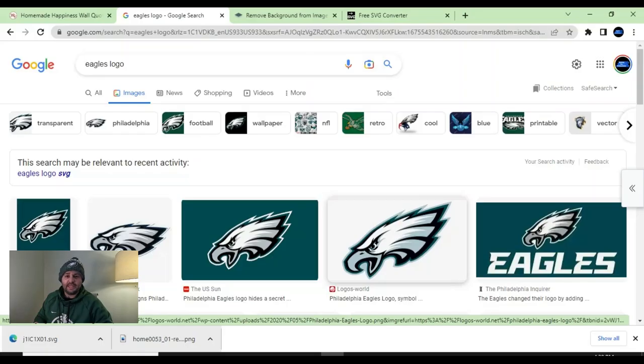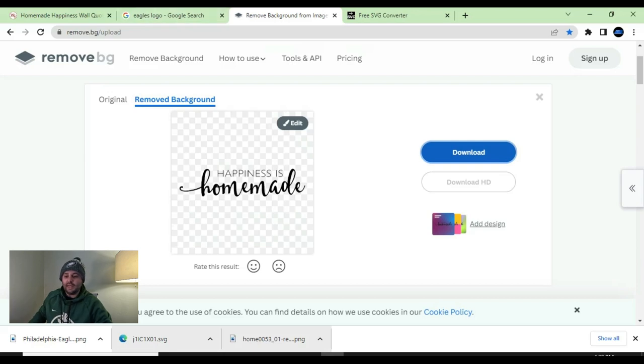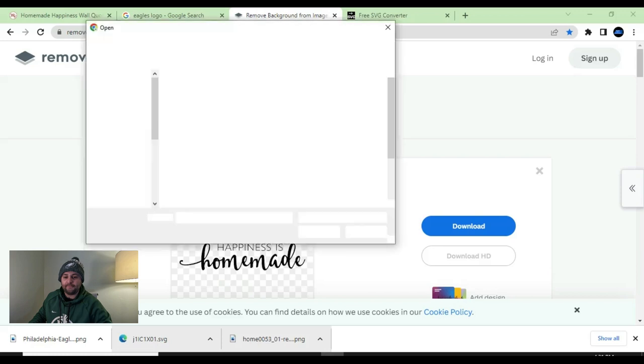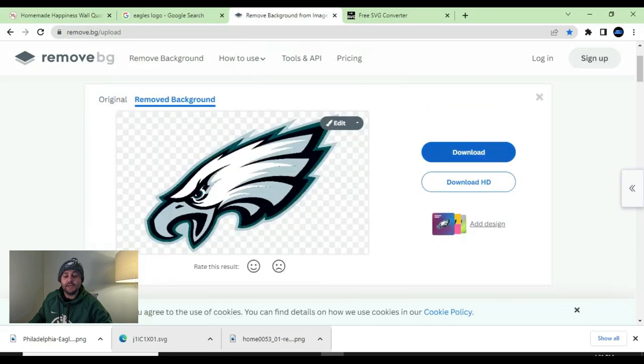I want to show you one more thing — how to create a regular image of a logo into an SVG. We're going to use the Eagles logo. On Google, I typed in 'Eagles logo' and looked for one with a white background to make it a little bit easier to convert. I right-clicked it and saved it to my folder. Now we're going to go back to remove.bg, hit 'upload image,' click on the image we downloaded, and it's going to remove the background. The checkerboard confirms the background has been removed, so we'll hit 'download' and save to our folder.